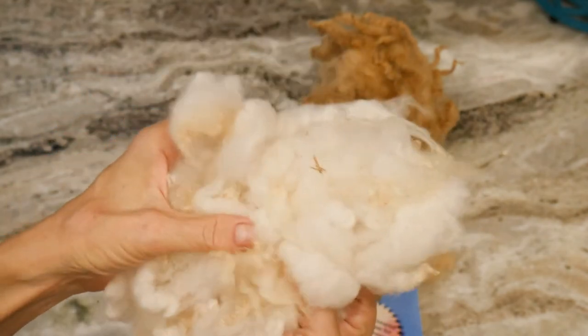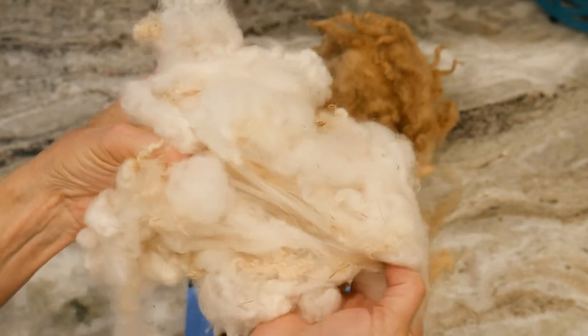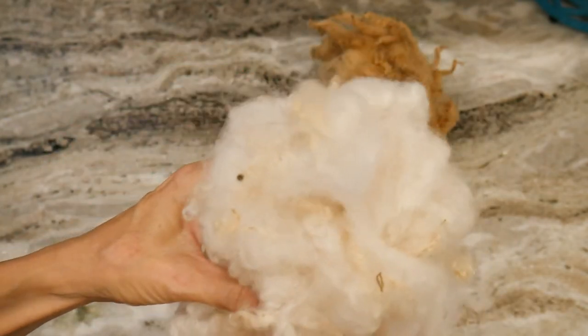There is a little VM, but in my class 'How to Get Vegetable Matter Out of Fiber' we go through all that. I will comb some of this and card some of this and show you how this turns out, and maybe even spin a little.